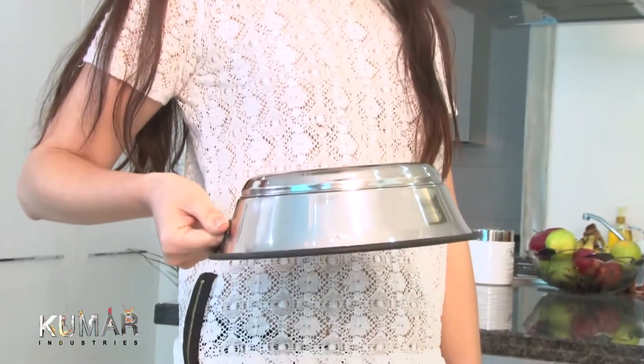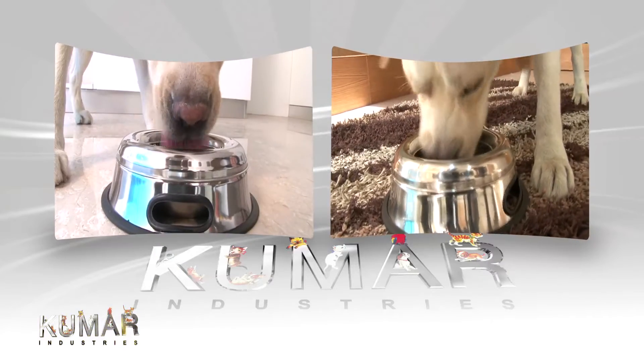Wow! Great hygiene with simple maintenance. Let the pets bring joy and laughter and not the mess.